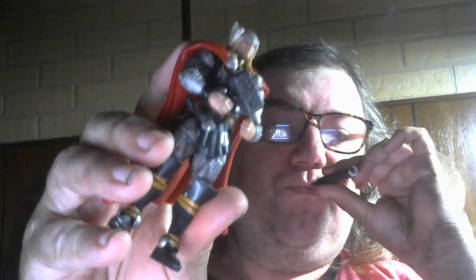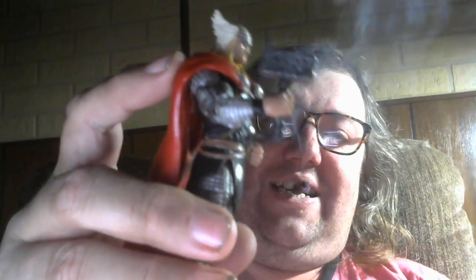It comes with his hammer — I don't speak German so I don't know how to say the name of the hammer, I never could. Let's go ahead and look at the figure. Pretty good detail. I like this vinyl cape he's wearing with this figure.